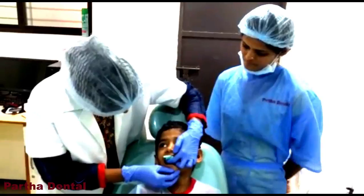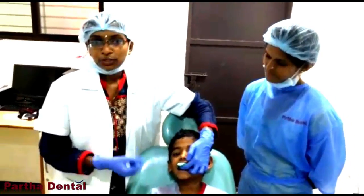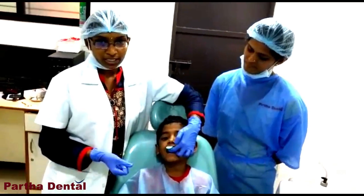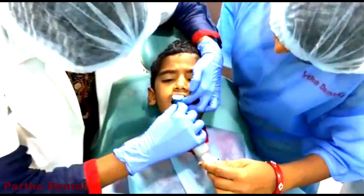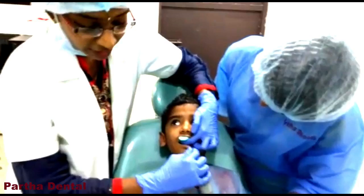Is it hurting, Sohu? No. Okay. We will just put this topical fluid gel for 4 minutes, and after 4 minutes we will remove it. Followed by the lower arch I can start. It is an extremely painless procedure — this is a big advantage.